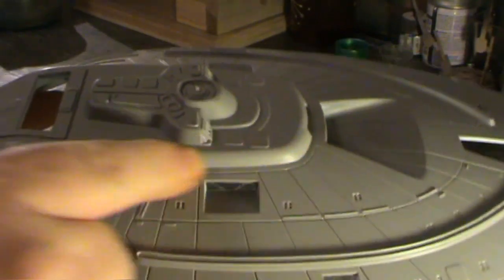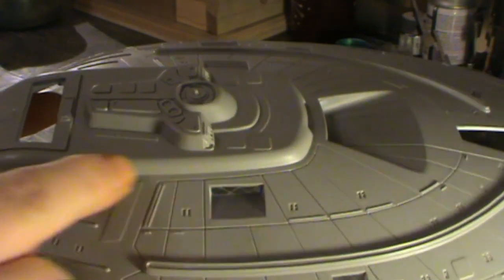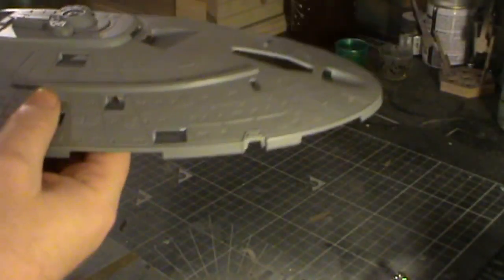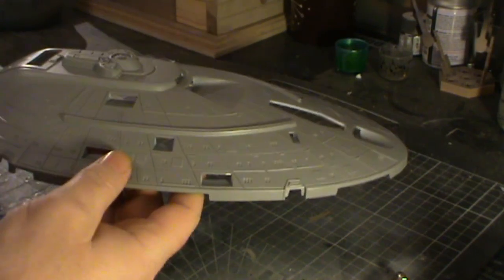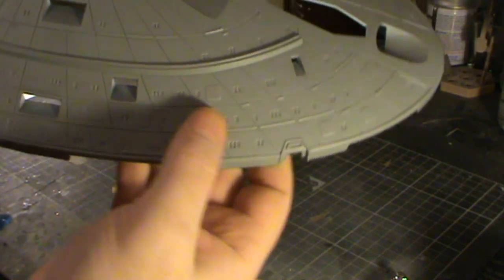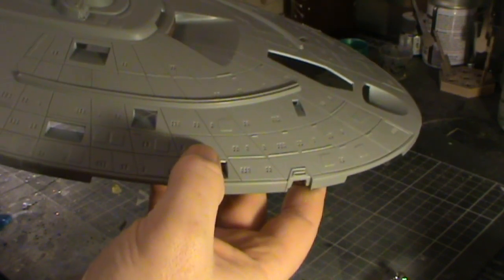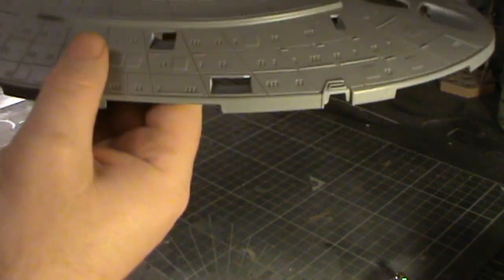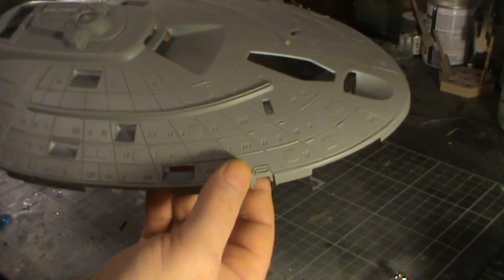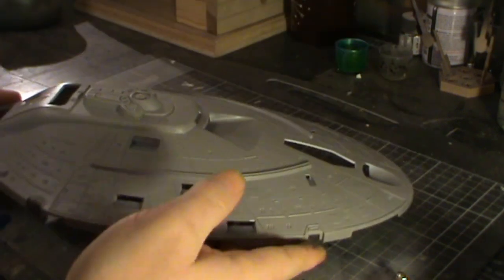I think one of the first things I'm going to need to do before I get the strips down on this side and also on the other side is get the windows in place on there and also on that side first. The templates for those are actually in with the photo etch so that hopefully shouldn't be too much of a problem. I've not decided yet whether I'm going to use resin for these windows or whether I'm going to use the acrylic powder that I've used before on the Cardassian Glor-Class Cruiser. I'm just not sure yet which one I'm going to go with — I'll pretty much make up my mind before I get to the end of this.